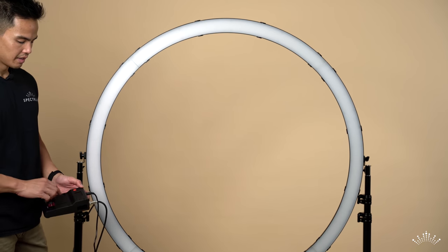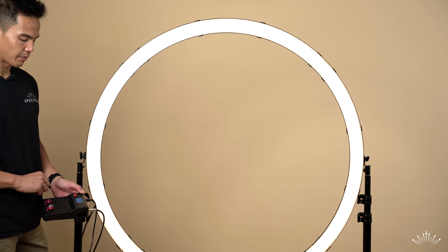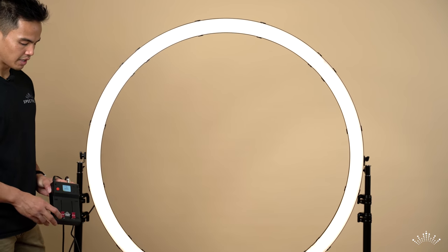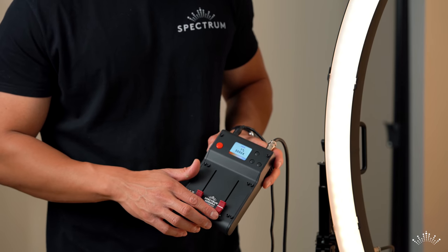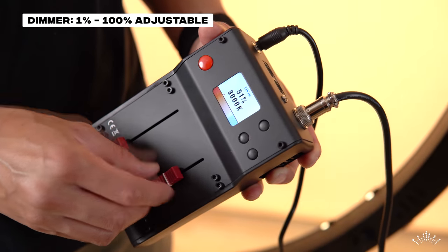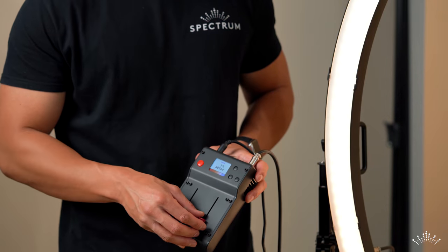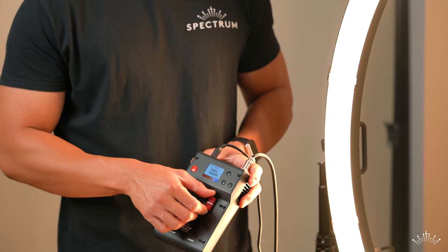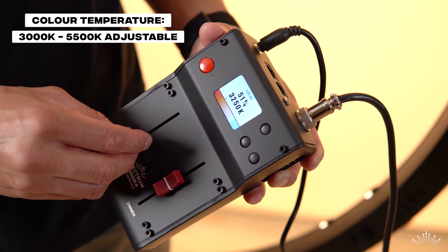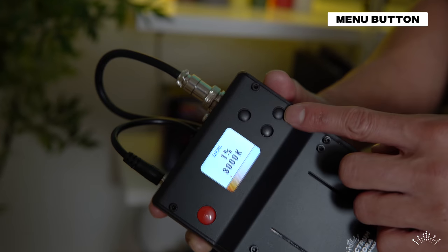Now everything is connected — one side to the power, the other to the ring light. Press down on the red button, which is your power button, and the ring light turns on immediately. You have two dials: one is the color temperature knob and one is the dimmer. You can control the ring light from one percent to 100 percent in one percent increments, and change the color temperature from 3000 Kelvin to 5500 Kelvin.